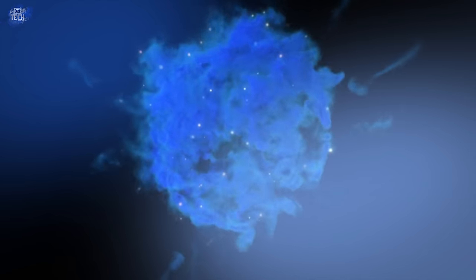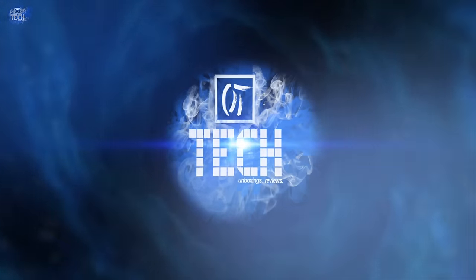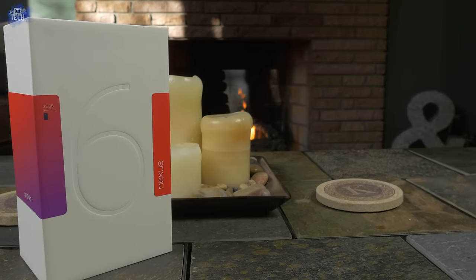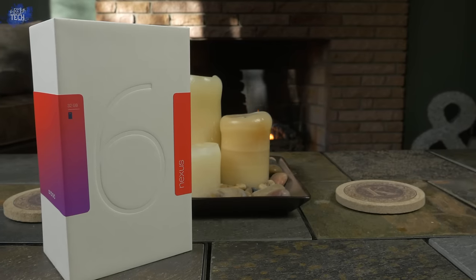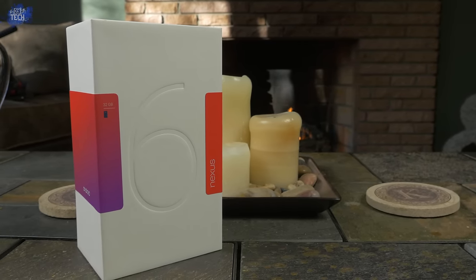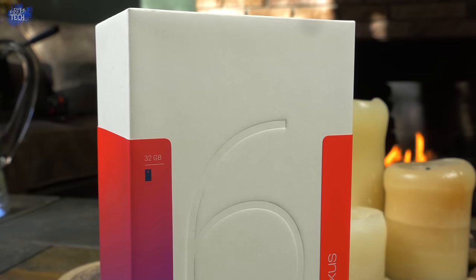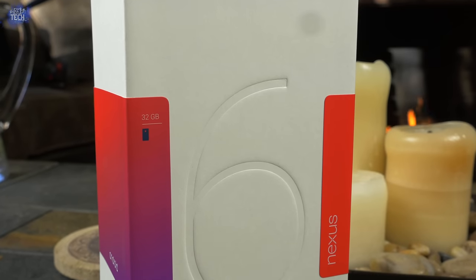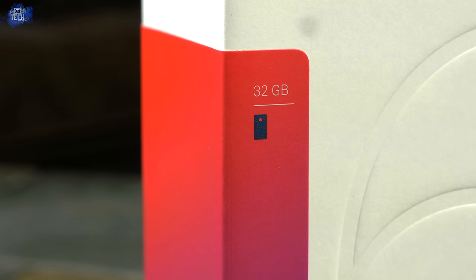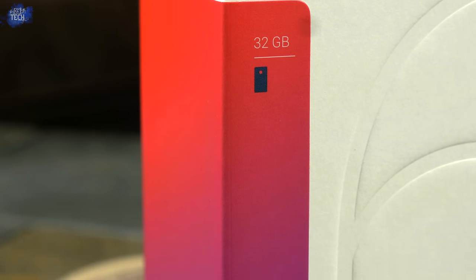Before we get to the unboxing portion, let's take a quick look around the packaging so you're familiar with the box itself. The packaging is very plain and minimalistic. You can see the huge engraved 6 on the front with a little bit of color on the sides — that's where you'll find the size and capacity. I opted for the 32GB Midnight Blue variant, but it's also available in white as well as 64GB of storage.